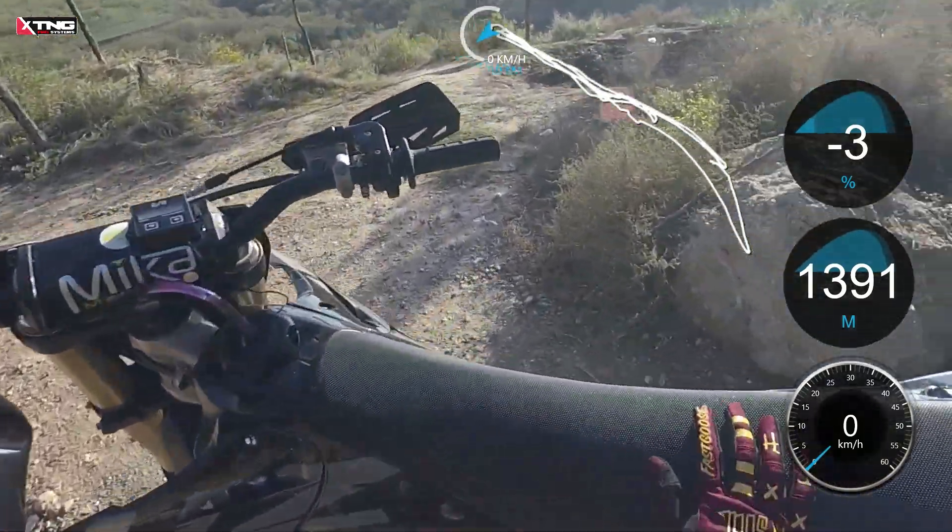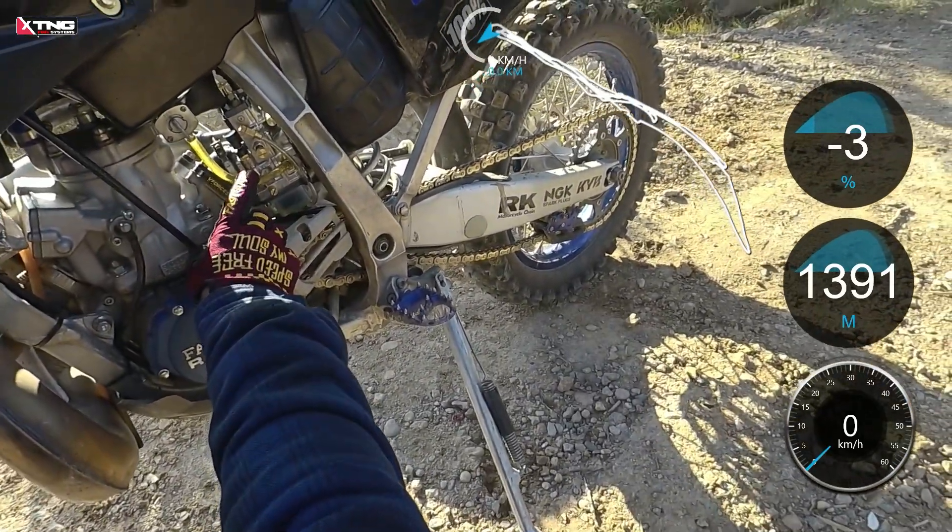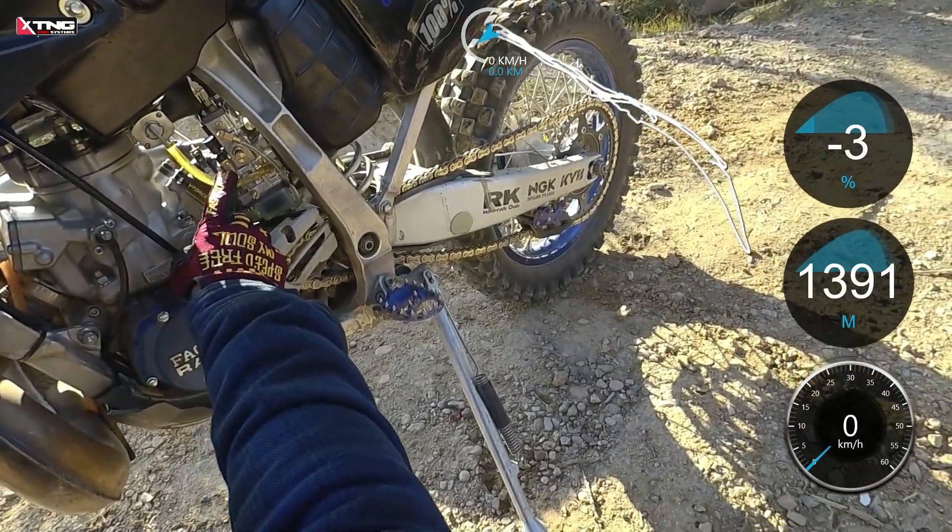Welcome to the XTNG channel. Today, we'll be conducting a performance test on the XTNG Gene 3 Plus 38 version.